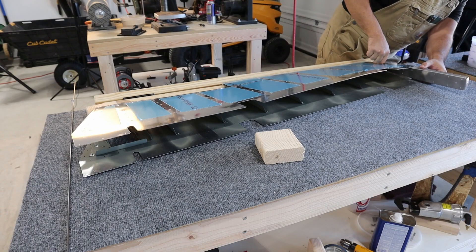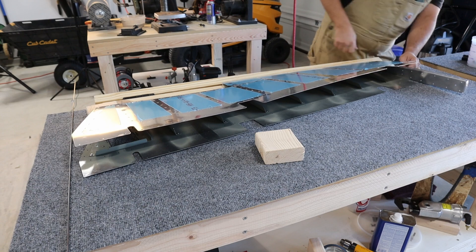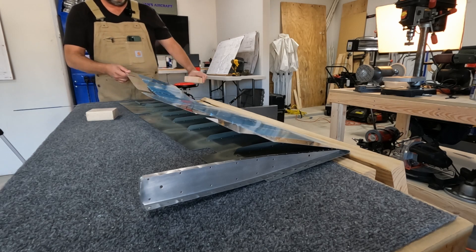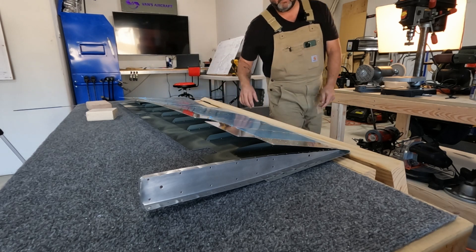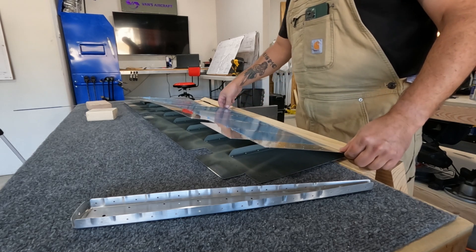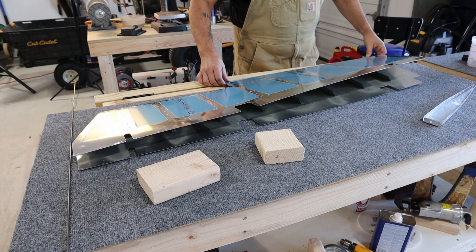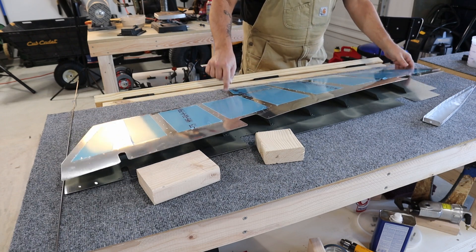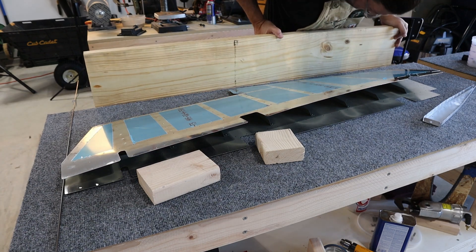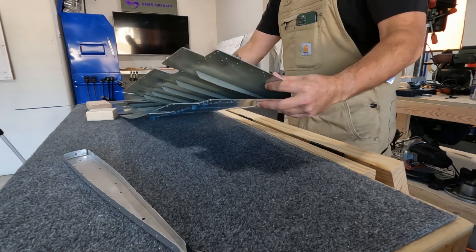This is really close enough — government work for now. It does appear that this end here is squeezing tighter than it is down at the other end, though there's nothing in there to convince me definitively that that's what's happening.